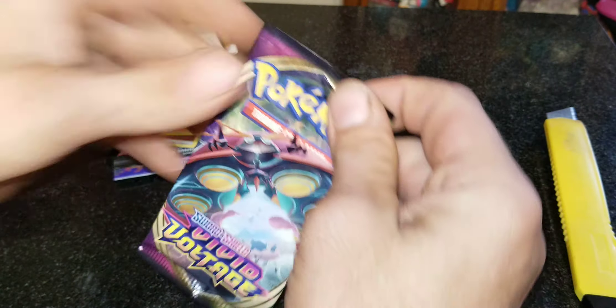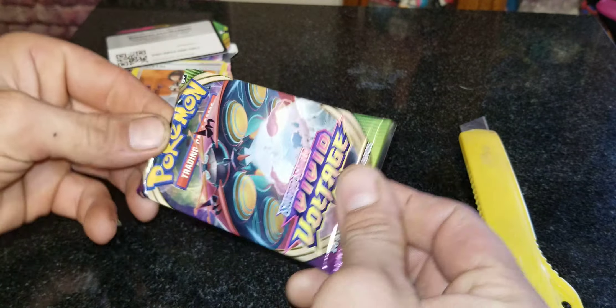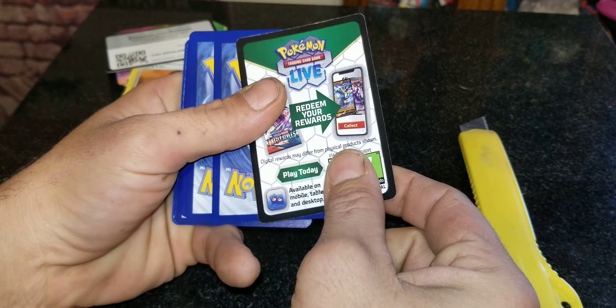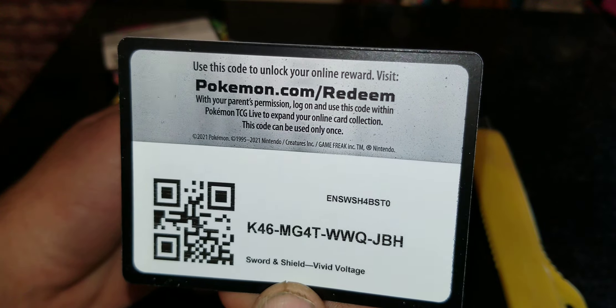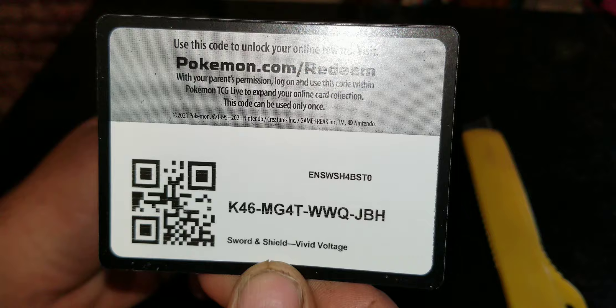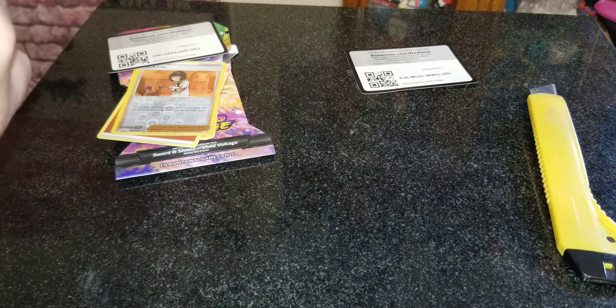This will be Pack B. Let's see what we can get. Here is the code card — like I said, first person to watch the video, the code is all yours. Go ahead and pause that. It's going to be a nice one too, you guys.